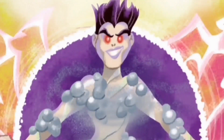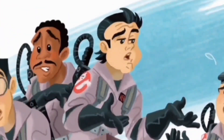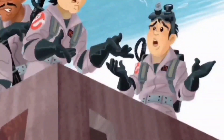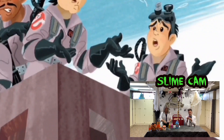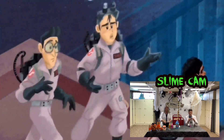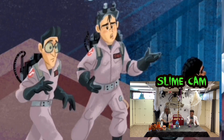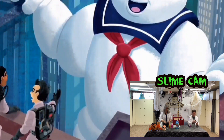Suddenly a spooky voice boomed: 'The choice is made!' Peter shouted, looking at his teammates, 'Did you choose anything?' 'I… I just couldn't help it,' Ray stammered. 'Look! It's the Stay Puft Marshmallow Man!' Ray hadn't meant to, but he had thought of it. Now the Destructor had taken the form of a Marshmallow Man hundreds of feet tall. 'There's something you don't see every day,' Peter joked as the giant marched toward them.